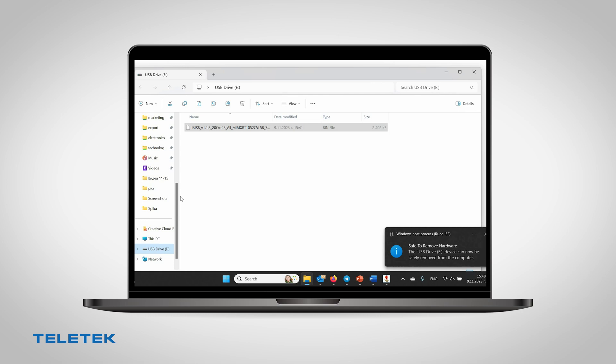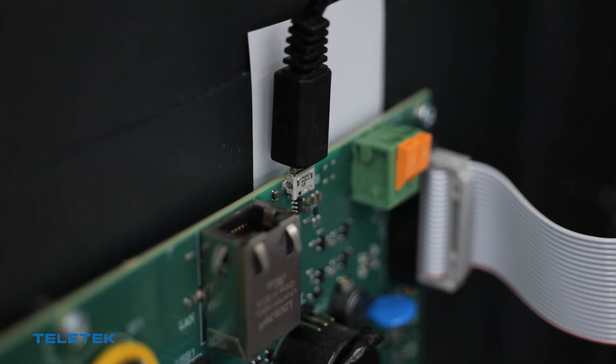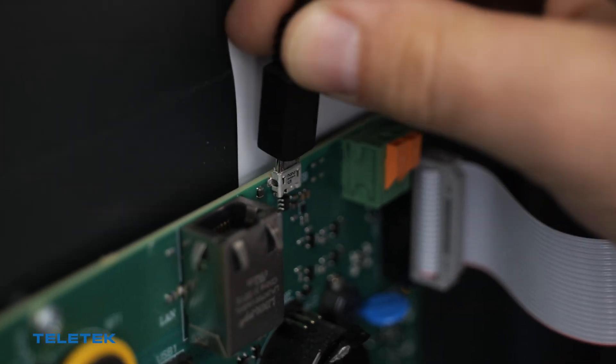Eject the removable device by right-clicking on it. Do not eject the device from the taskbar. Wait a few seconds, then unplug the USB cable, and then power off the panel.